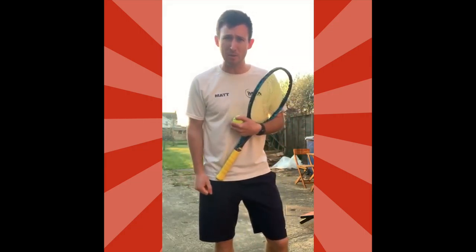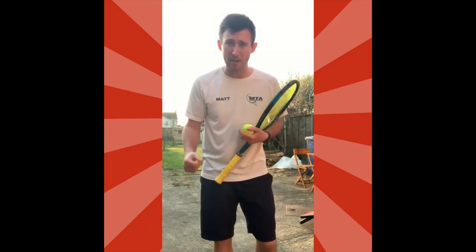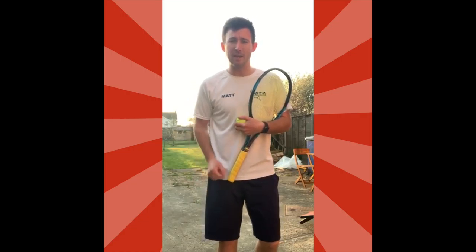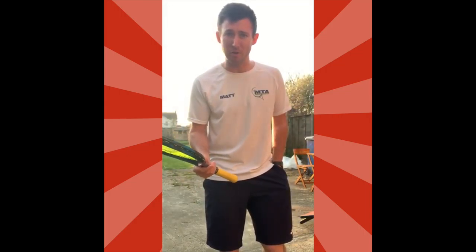I'm going to start with some very basic ones and just give you a few progressions that you can do in your back garden, and then we'll be doing some games towards the end. Most of these you'll be able to challenge your family — you can get competitive or just do them for a bit of fun. Do not worry if you don't have a tennis racket and a ball — later on I'll be showing you different things you can use from the kitchen instead, which can also be a little bit of fun.